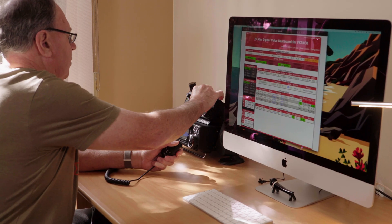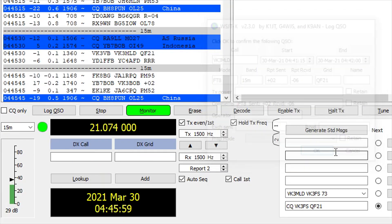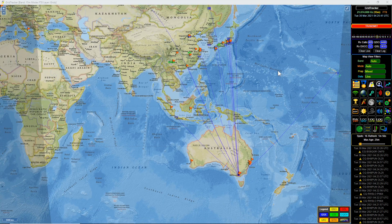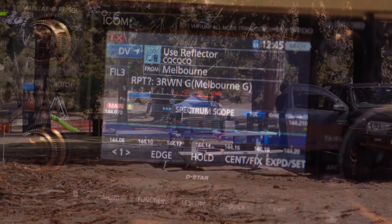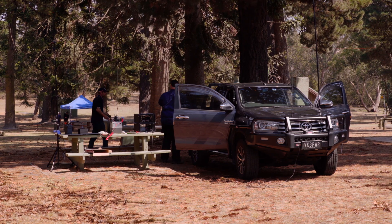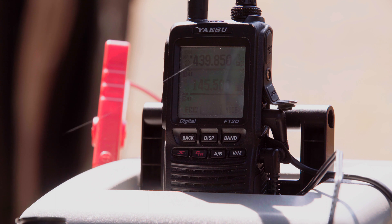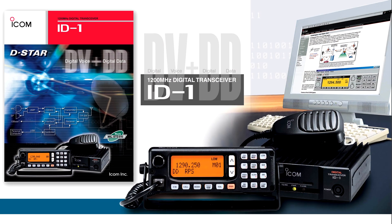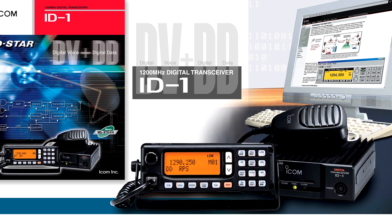Digital amateur radio has become very popular in recent years. FT8 is now more popular than SSB, but what about voice modes? Digital voice in amateur radio has been around for many years. ICOM's first D-Star radio was the iD1, a 1.2 GHz radio launched in 2004.